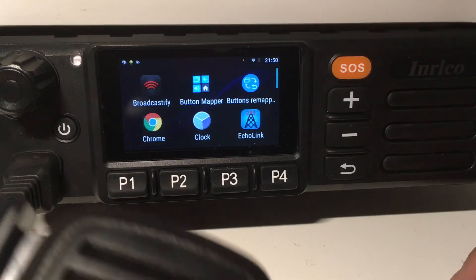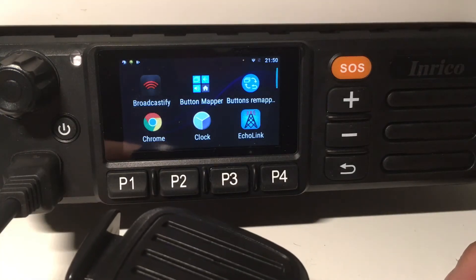Okay guys, this is just a very quick video to show how Zello is working with the TM7.